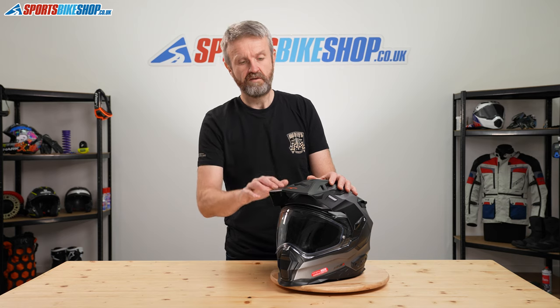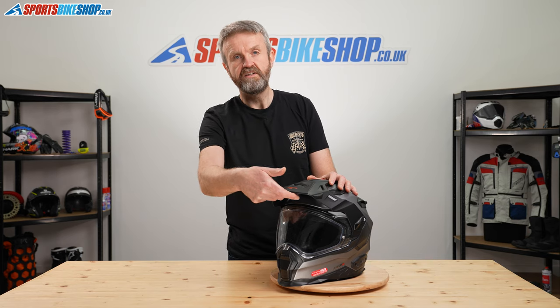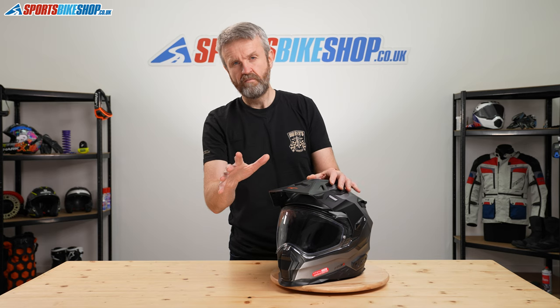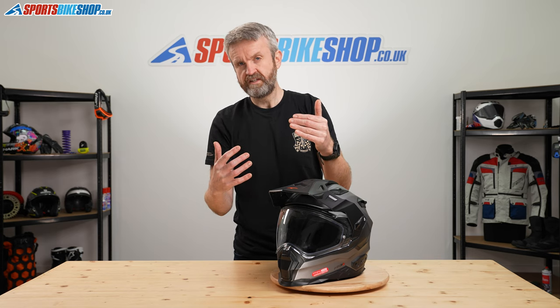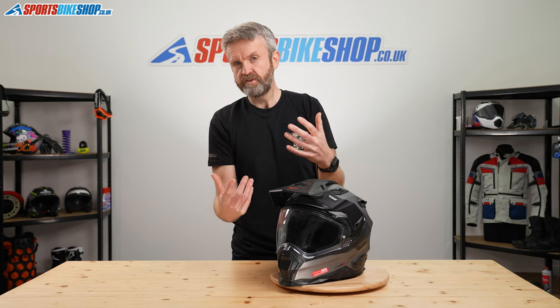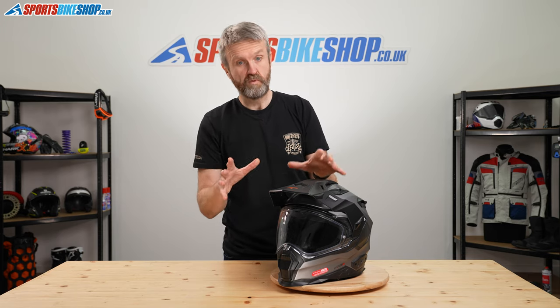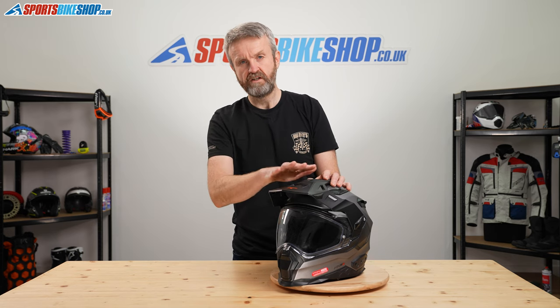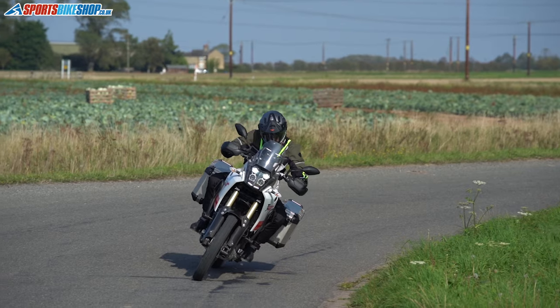With a more motocross style in mind, there's also a peak extender in the box which slides on top of the existing peak and is fixed in place with a couple of screws. More useful in an off-road setting, but customers have also commented that it helps with blocking out low sun, so it's quite a useful accessory.